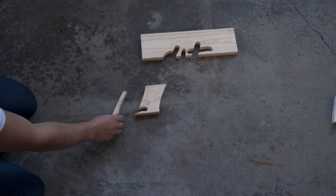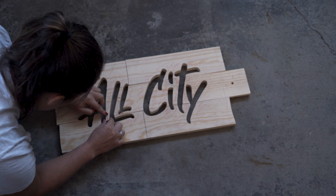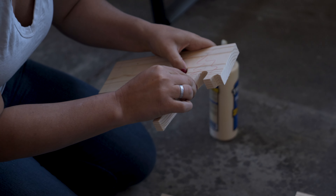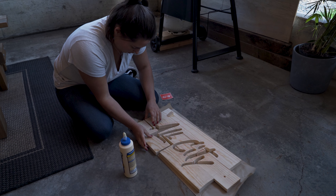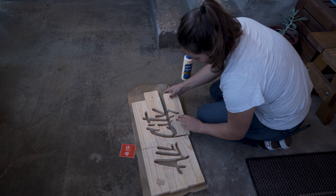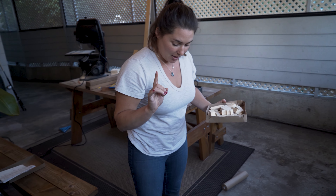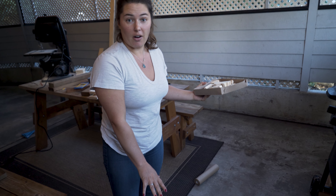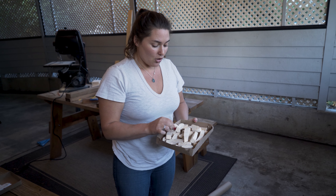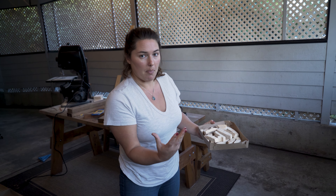Shall we try piecing it together? Once our puzzle is complete, we can use wood glue to make it permanent. This is going to be a fun puzzle. The cool thing is, even though we have all of our pieces here for our sign, I made sure to save all of the negative pieces so we can actually create a whole other sign in reverse — instead of the letters being sunk in, they're going to be popping up.